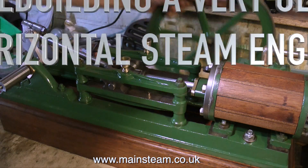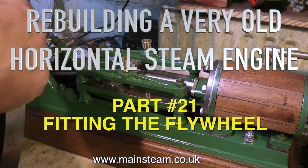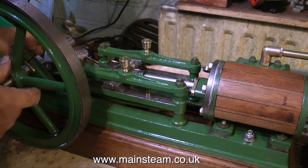Rebuilding a very old horizontal steam engine, this is part 21, and it's all about fitting the flywheel. Now fitting the flywheel should be a very simple operation, but this one has a couple of problems.